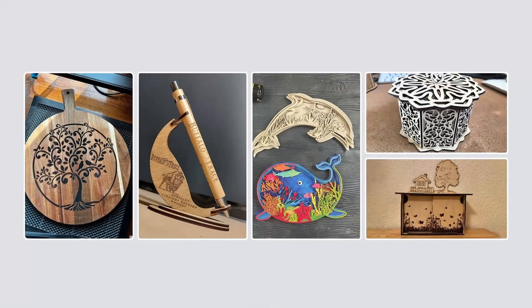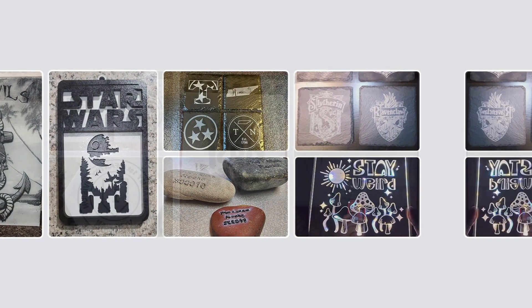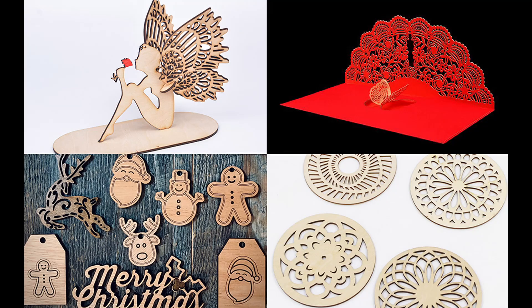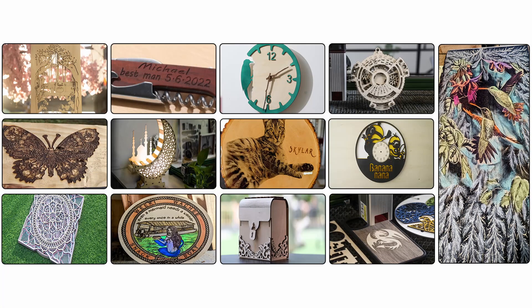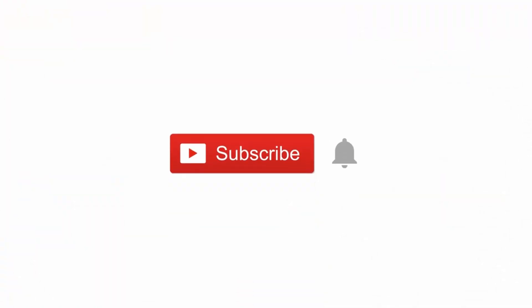Ready to take the plunge into the world of laser engraving? You're in luck. We've provided links to all these fantastic machines in the description box below. Just click, and you're on your way to turning your creative visions into reality. Make sure to hit the subscribe button and don't forget to click that notification bell icon.